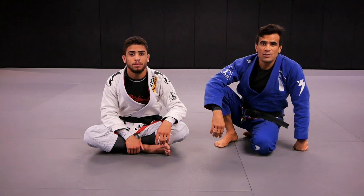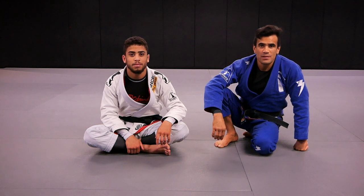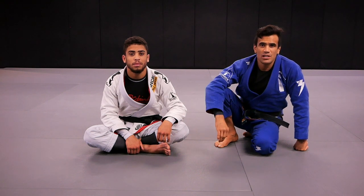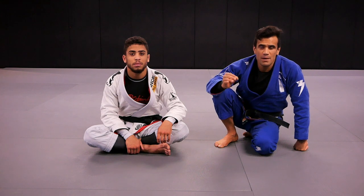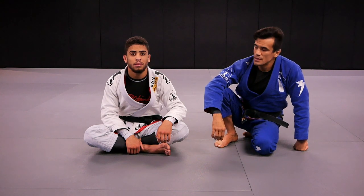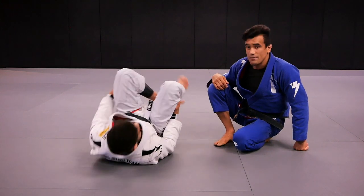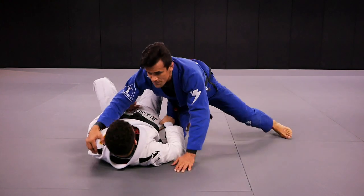What's up everybody? Cobrinha, Kennedy. In this video we're going to show you three submissions from Side Control to take your Jiu-Jitsu to the next level. Thank you to those of you who have checked out my YouTube channel. If you haven't already, please consider subscribing to our YouTube channel. With that being said, let's get started.